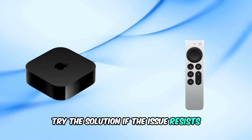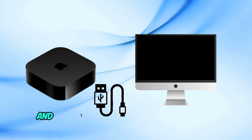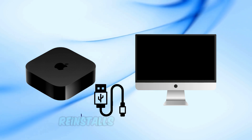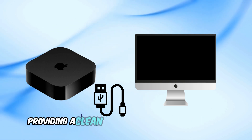If the issue persists, reinstall the system software. Connect the Apple TV to a computer via USB and follow the detailed procedure on the Restore Your Apple TV page on Apple Support. Restoring the system software reinstalls the latest version and wipes previous user information, providing a clean slate.